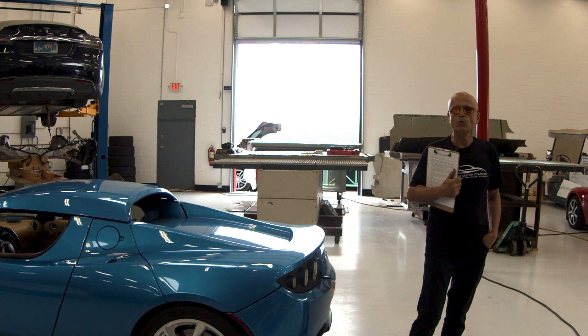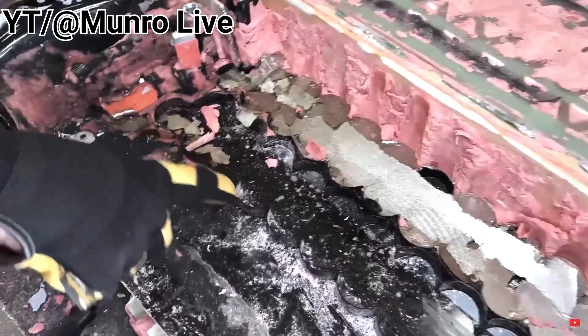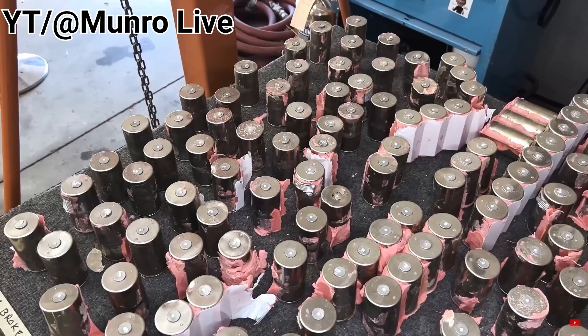The newer 4680 cell battery packs, now being produced by Tesla, are encapsulated in a potting compound, making individual cell diagnosis far more difficult.